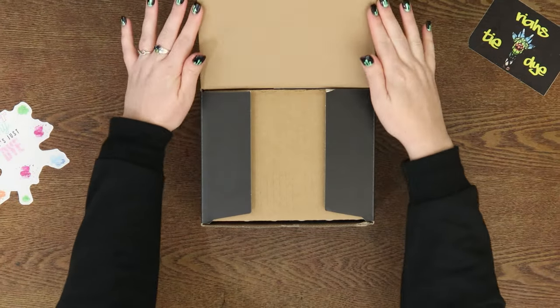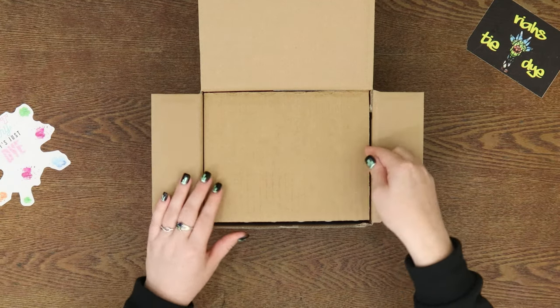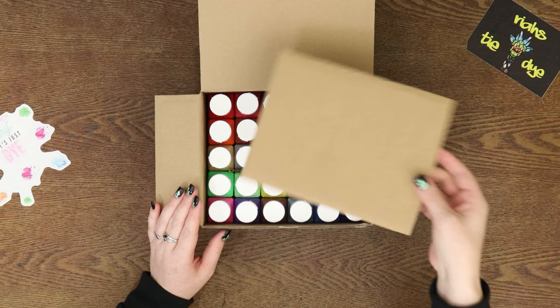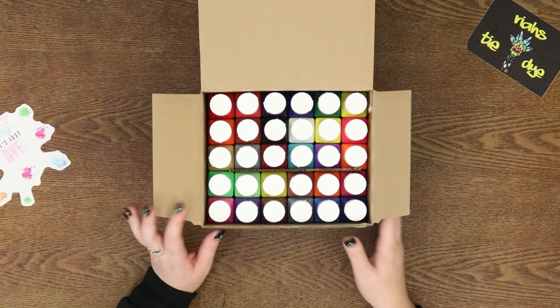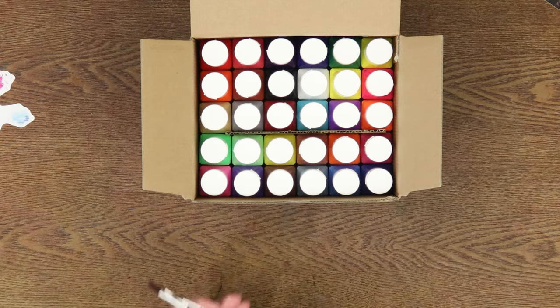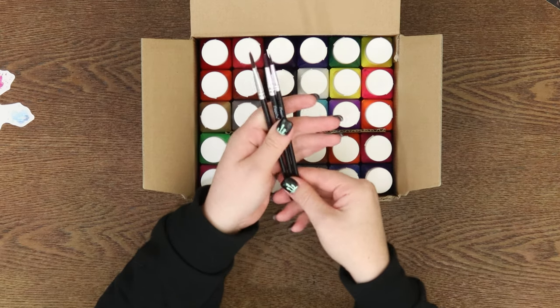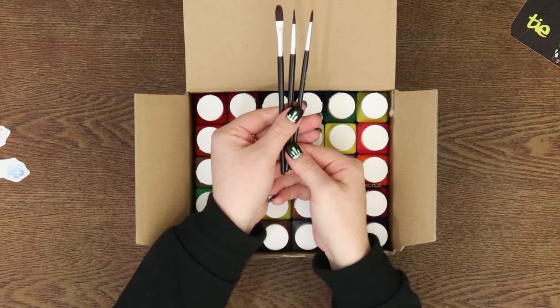So we're going to open this up. There is some cardboard — the packaging is super nice, it's nice sturdy cardboard — and there are the 30 colors, very nicely packaged. This kit also comes with a three-pack of fabric paint brushes with Magic Fly on the side of them.